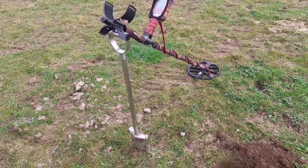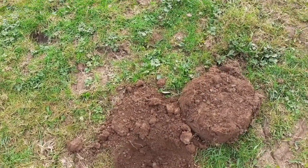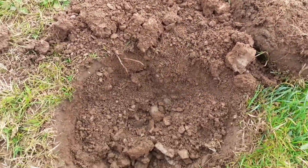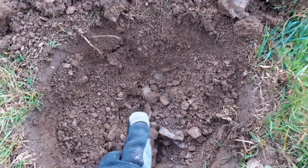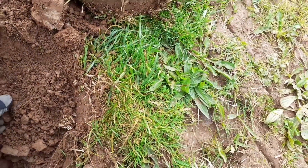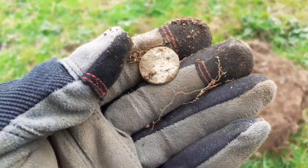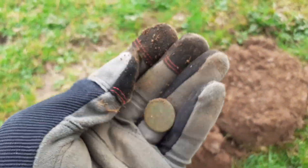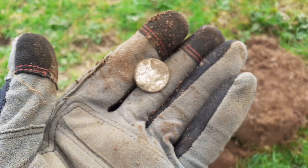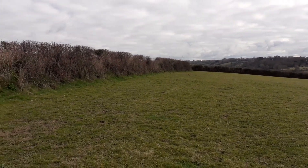I've come into a field this morning that I haven't done yet with the Nox. First signal — solid 18 — looks like it might be a coin or a button. First hole in, and yep, it's a silver-plated button. Not bad at all.